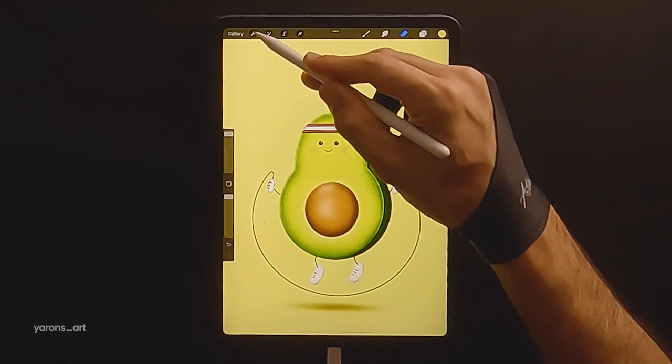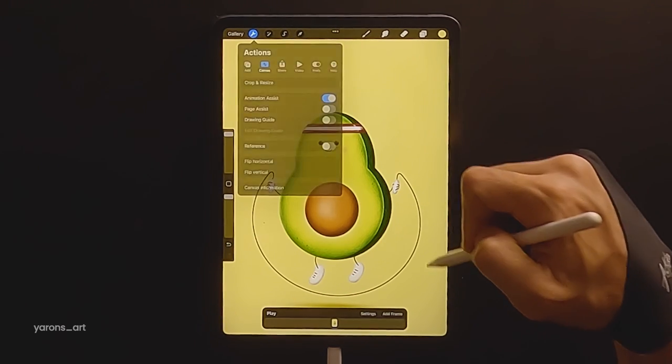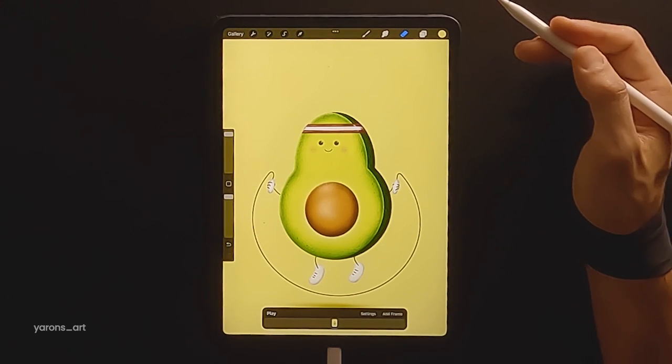We're going to tap on the wrench icon and toggle on the animation assist. The animation assist will appear below with our first frame.